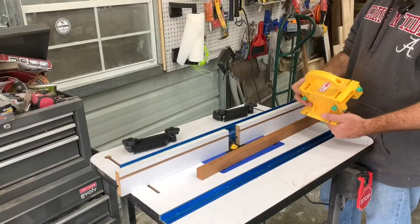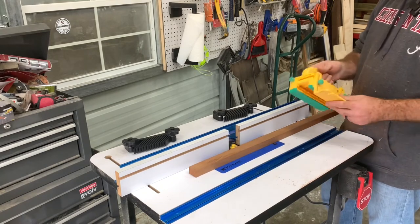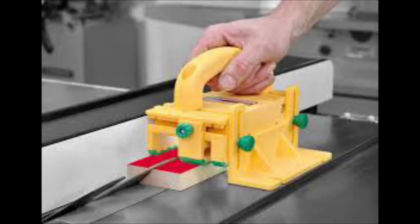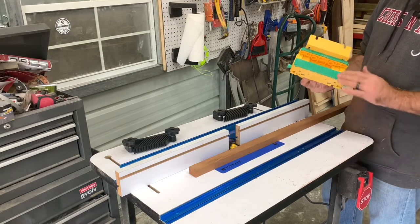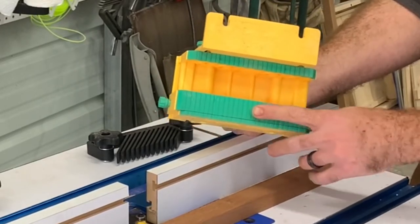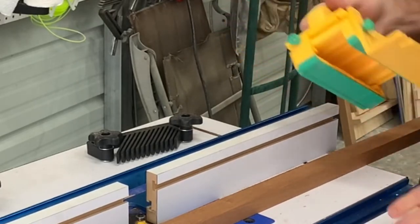If you don't have one of these I suggest getting one, especially if you're doing small pieces on a router like this — it keeps your hands and fingers away from the router bit. It's called a gripper. They're about 60 to 70 dollars on Amazon, but they're well worth it. It has rubber that kind of sticks to the board and pushes it through, and you don't have to touch it most of the time — keeps your hands away from the bit.